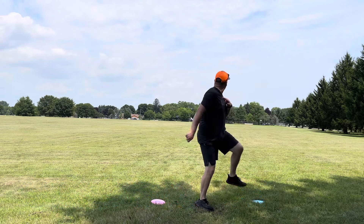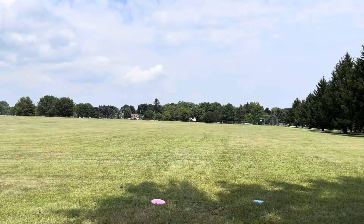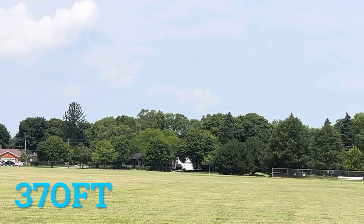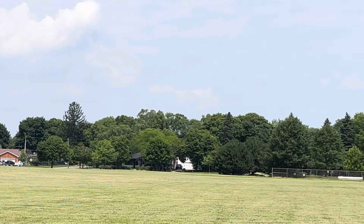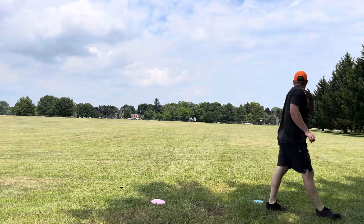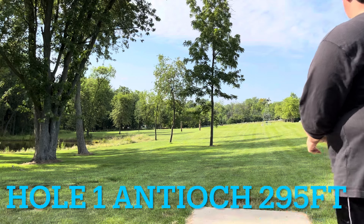We have three max distance shots — what I'd call control max distance shots. The first one went the farthest at 375 feet. The second went pretty straight with a decent little turn mid-flight, and then as it slowed down it hyzered out with a little nose up. The third one I just hammered it — got a decent amount of turn and then a good little fade.